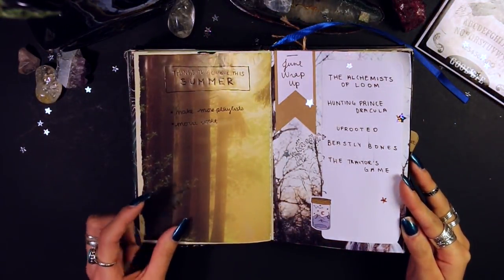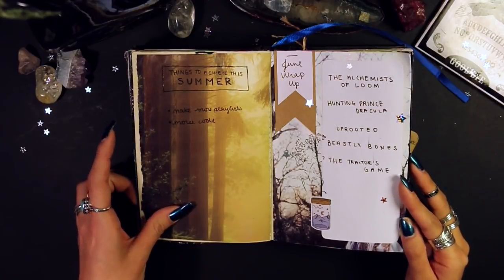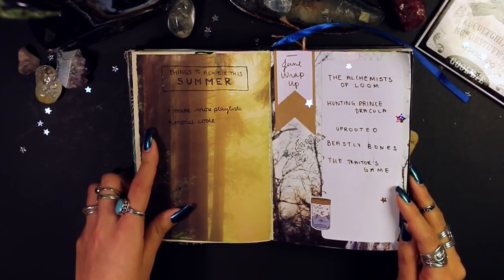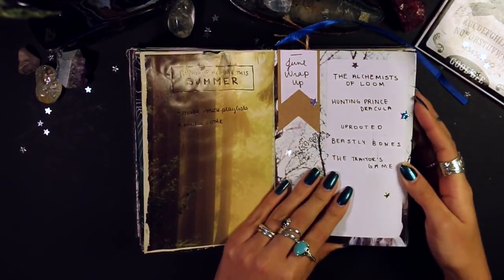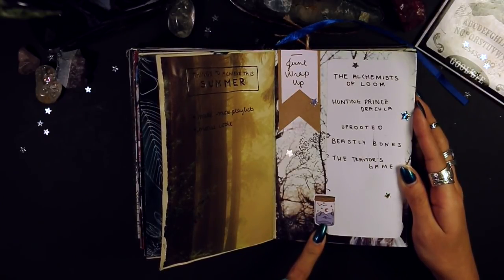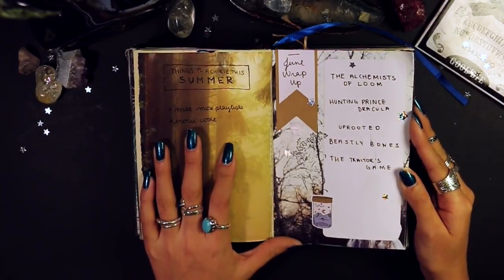This next page is kind of ugly — it's a magazine cutout, possibly from Fairy Magazine, and it was supposed to be a list of things to achieve in summer. I do this for every season; you'll see one for fall too. Summer in general was not a great time for me this year, so I literally only wrote two things down. My June wrap-up I really like though — I centered it around a sticker from Stellair, one of those free ones she includes in her orders. Jordan Clark shop — that's where I get some of my stickers.